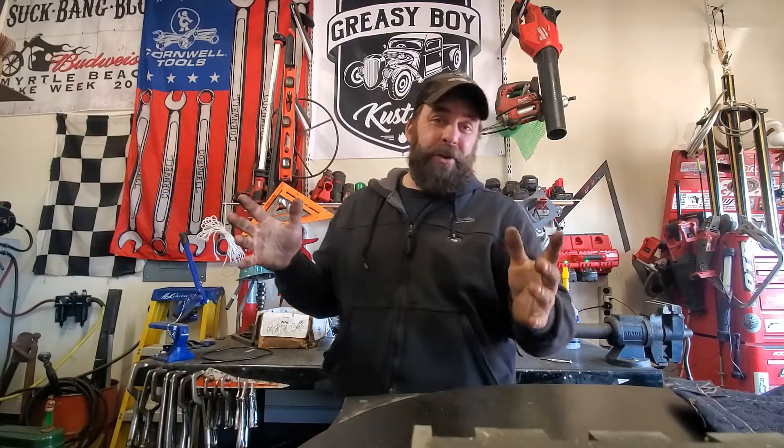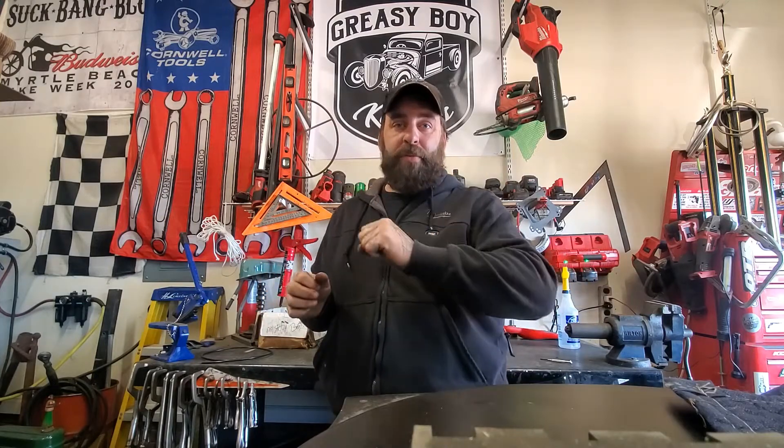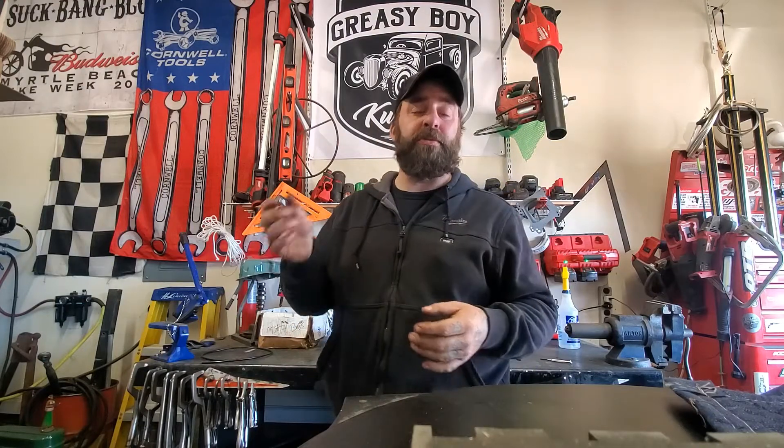That's going to wrap it up. Now you know the difference between dual and single-bowl master cylinders, the benefits of disc brakes versus drum brakes, and brake boosters. If you have any questions, feel free to message me on social media or email me at greasyboycustoms@gmail.com. Until next time, happy hot rodding.